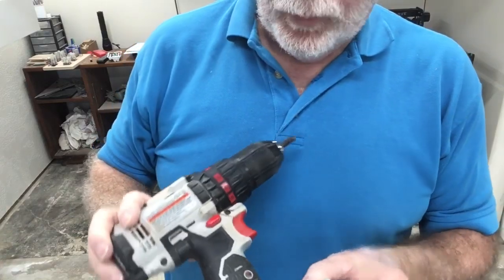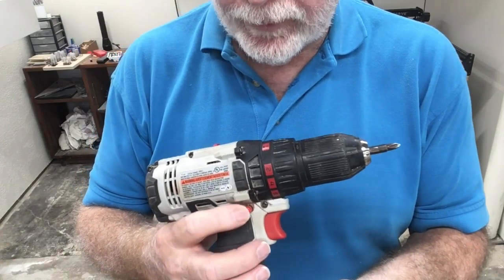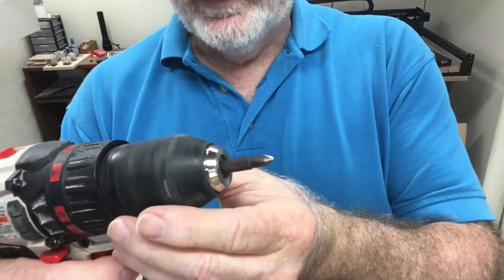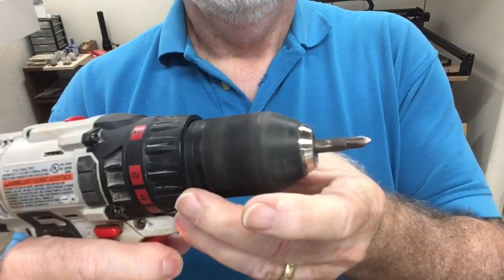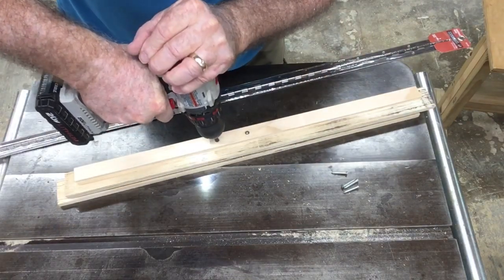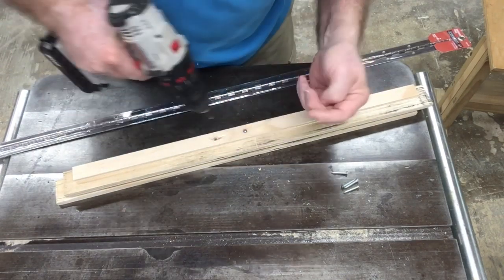Another feature on the drill is the reverse switch. This switch will be in different places depending on the manufacturer. On mine it's located right here on the side. If I push it in one direction it turns counterclockwise and I can unscrew a screw. If I push it the other direction it turns clockwise. Let me go ahead and remove these two screws — I verify the direction, slip the bit into the screw head, and back it right out.